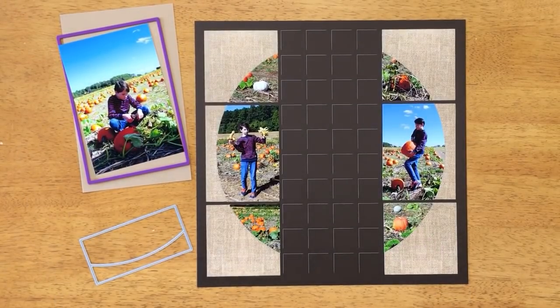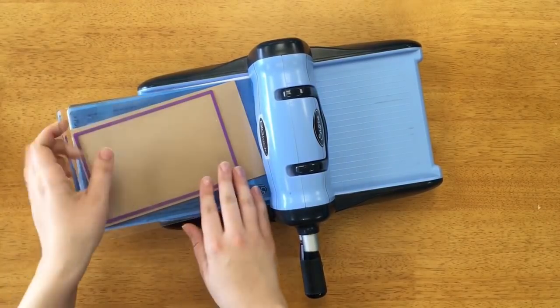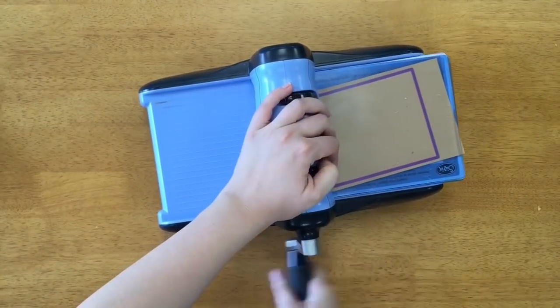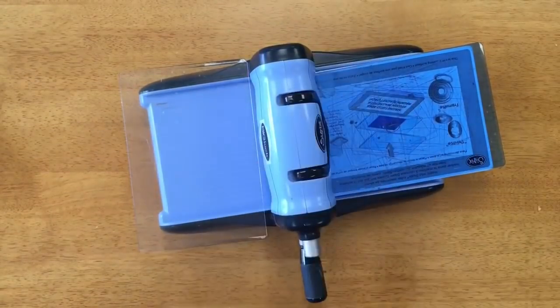Now that you've been introduced to the 2x4 horizon die, let's get started. First, I'm going to cut a mat for my 4x6 photograph. This is the 4x6 square die from set B. I have it at an angle so I can have a cleaner cut, and that is done.